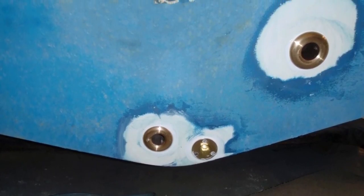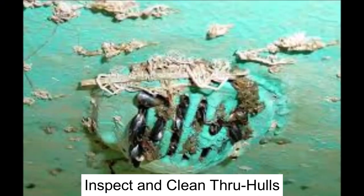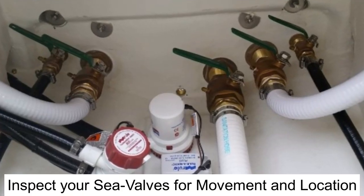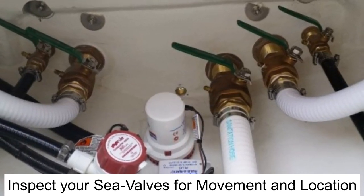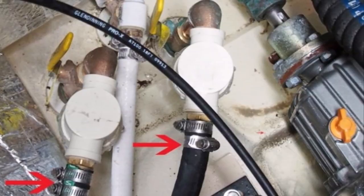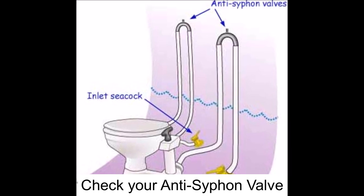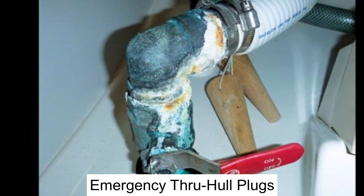Speaking of through hulls, they're next on our list. Make sure your strainers, intakes, and exhaust or discharge fittings are free from any restrictions such as barnacles, marine growth, or debris. Inspect your sea valves for smooth operation and check that they don't stick. Make sure your sea valves are easily accessible with good handles for quick closing. Make sure your hoses are in good condition and free from any cracking. Anywhere you have hoses below the waterline, you should use two hose clamps just to be sure. If you're using a standard marine toilet, make sure you have an anti-siphon valve fitted. And lastly, tie or attach through hull plugs near any fitting or hose in case of emergency.